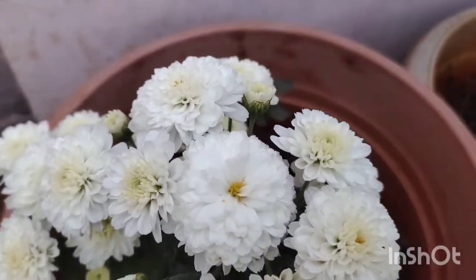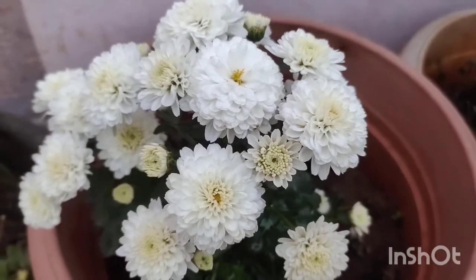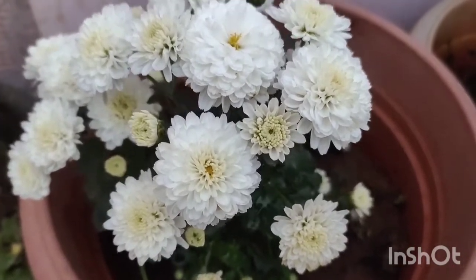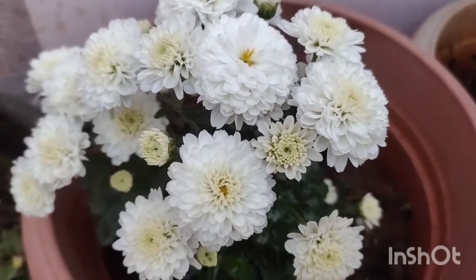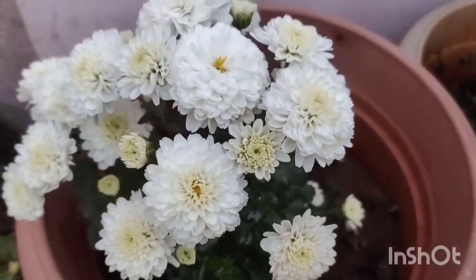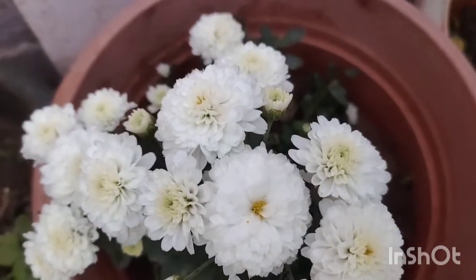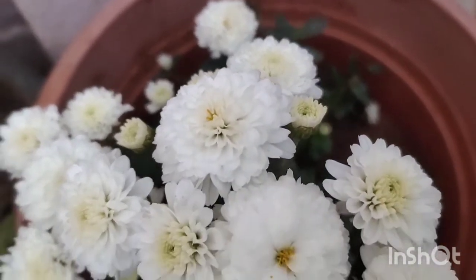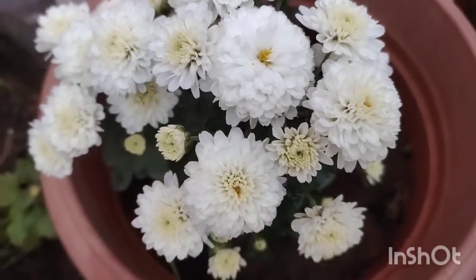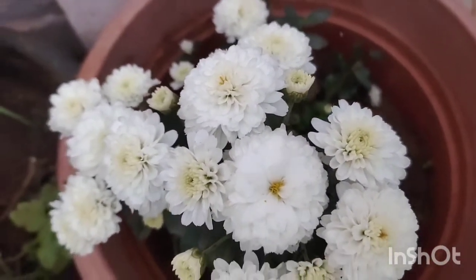I am going to use water for 4 days, and then water again for 15 days. I am going to use this for 10 to 15 days. I will make it season.